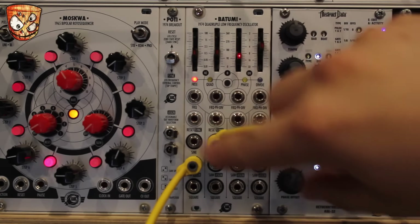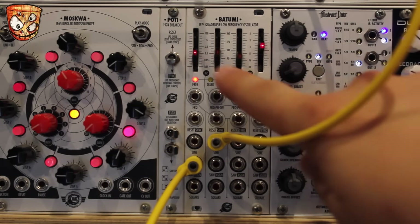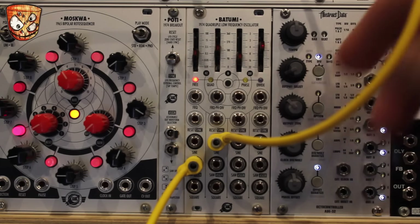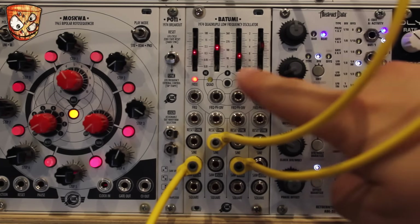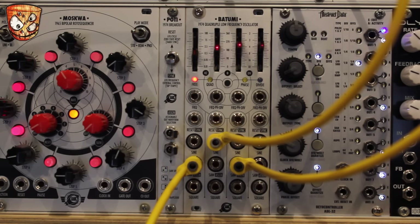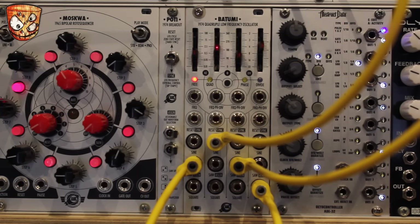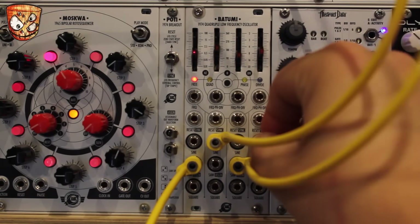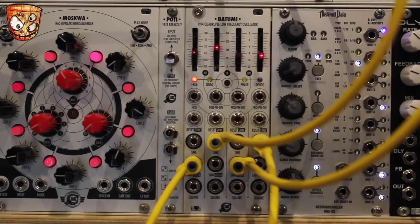The second LFO is a bit faster. I'll modulate the waveform on my oscillator further with a third LFO as well. The last LFO I'm going to take to control the level of a VCA which has got some audio rate modulation going into it, and that's going to open up and pass some audio rate FM to my oscillator. You can hear those wobbles and pitch modulation with the fourth LFO opening up that VCA, letting through the FM.